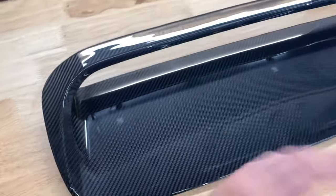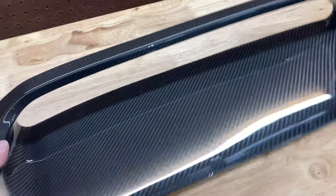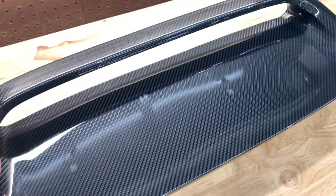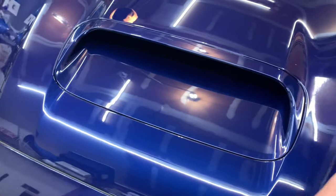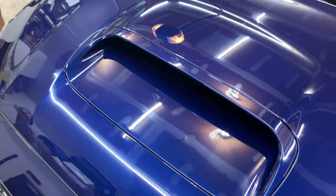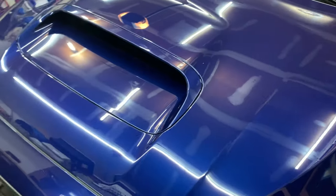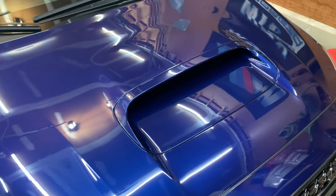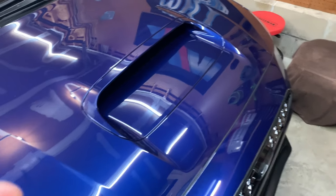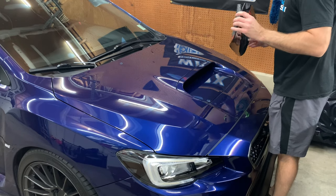It showed up and the quality looks awesome, the weave looks really nice. The next question is fitment. I'm going to lay it on the car real quick just to get a glimpse of how it fits before actually sticking it down. The install is very simple — you wipe it down with IPA, use the primer, then stick it on. You don't have to remove anything; it just goes right on top of the stock scoop.